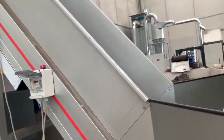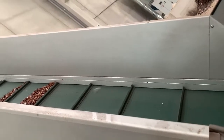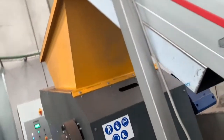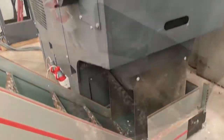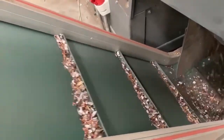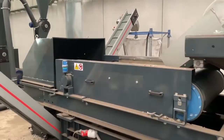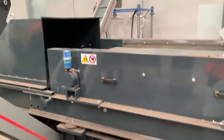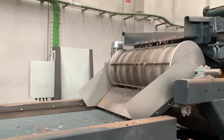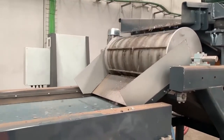This mixed metal fraction goes to a shredder for the first reduction.